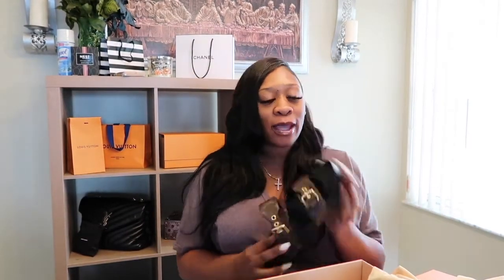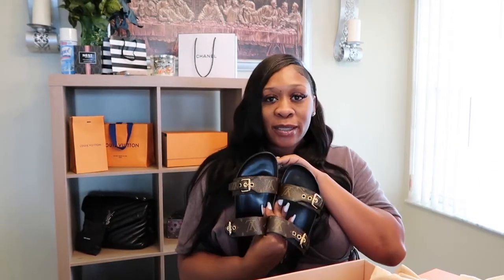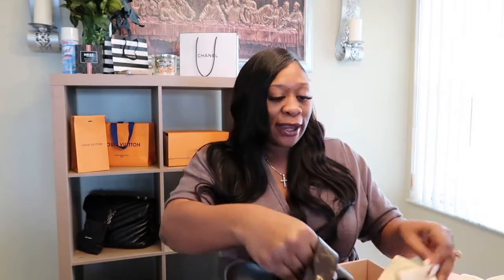I was so scared thinking what if I have to send them back and they don't have my size. I love these shoes! I'm going to baby these shoes because I've been wanting these for a very, very long time — these are going to be my girls.